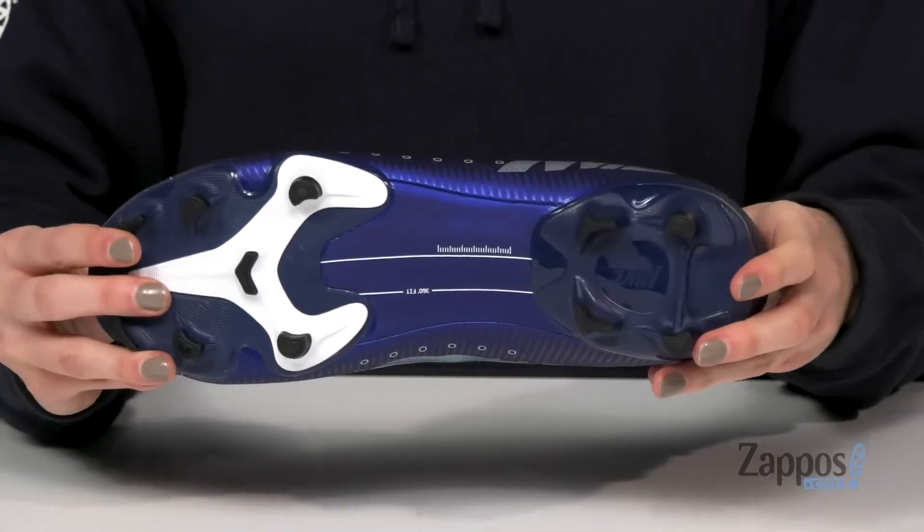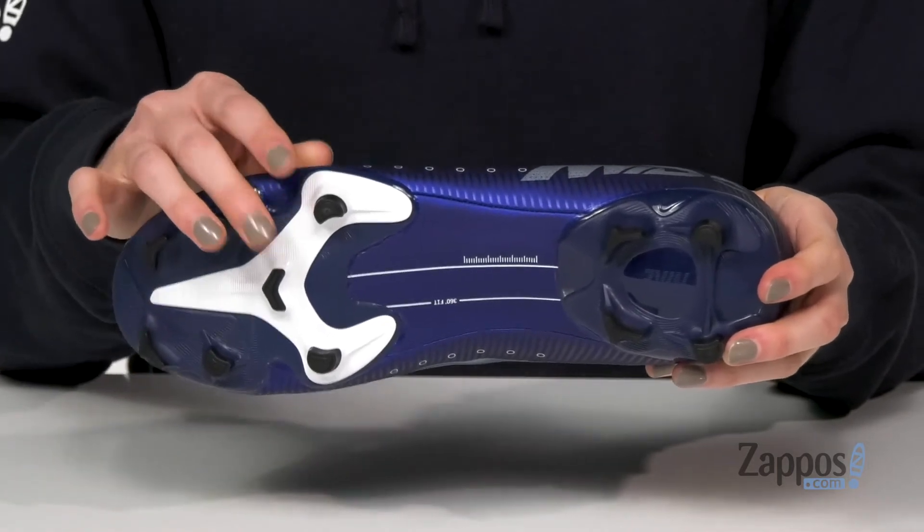Underneath, these different shaped studs will give you some grip no matter where you play. Go for the goal in these cleats, they're from Nike.